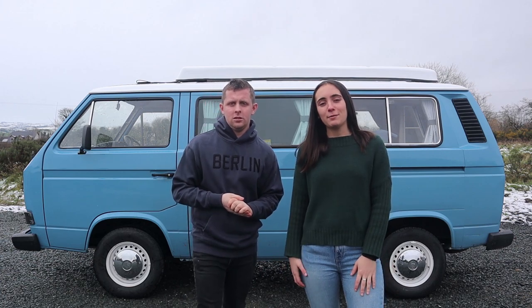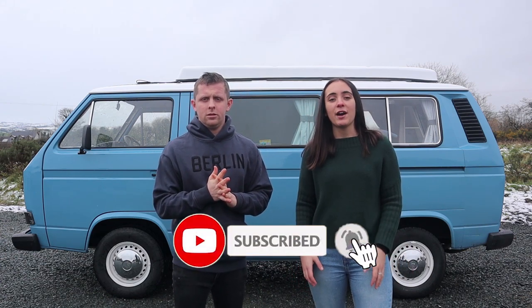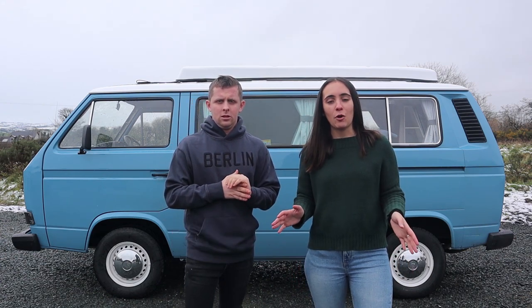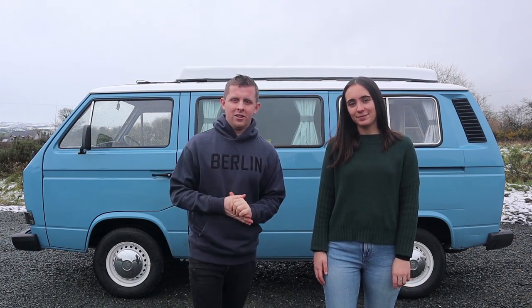Thank you very much for watching. Leave a like if you've enjoyed the video and don't forget to subscribe — it really helps us a lot. If you have any questions, just drop a comment and we'll be replying. The support in the last video has been very good and we've just passed 630 subscribers, so hit that subscribe button — it helps the channel grow a lot. Until then, we'll catch you in the next video, bye!